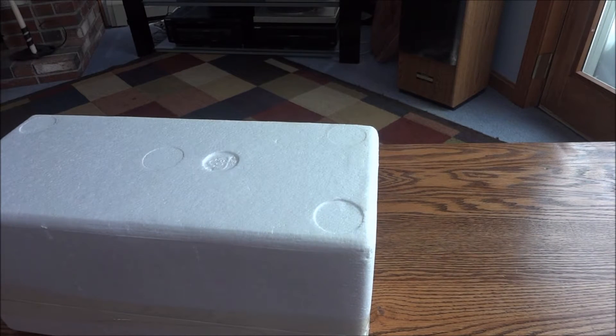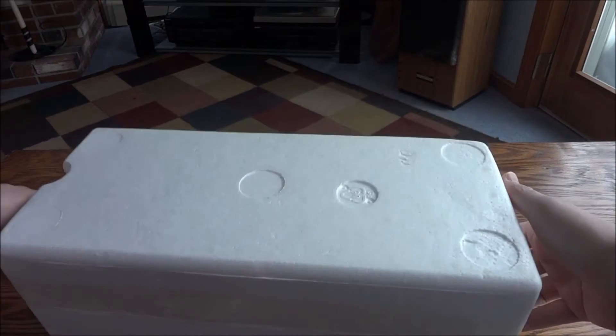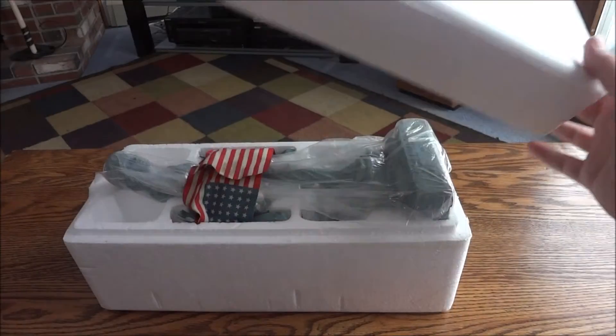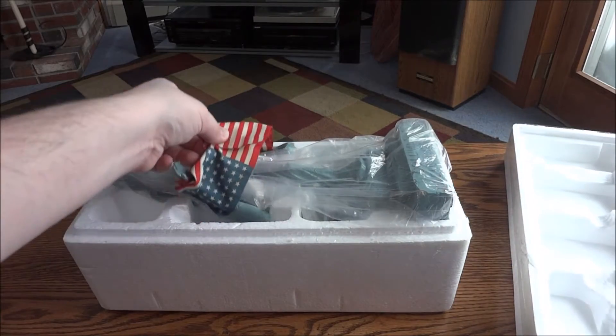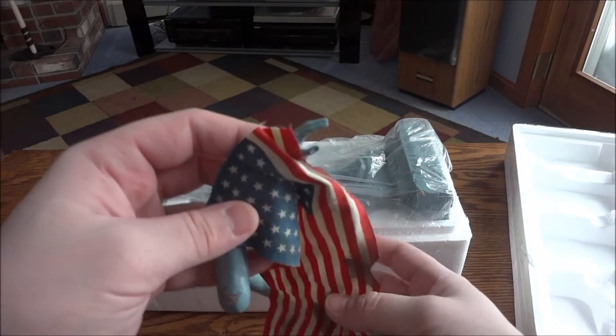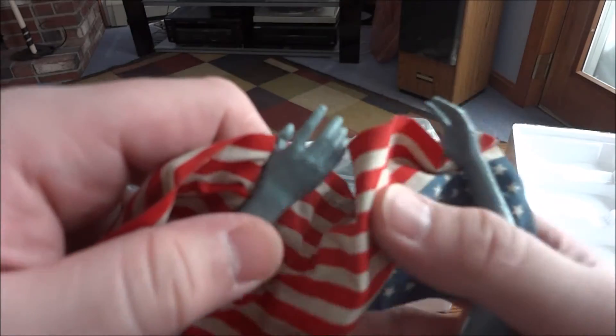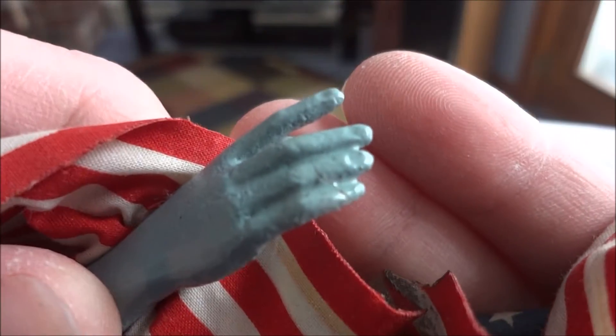First you have the hands. I want to give a warning to people out there — these fingers are very, very fragile. These actually broke and I had to repair them. This is the one I repaired.